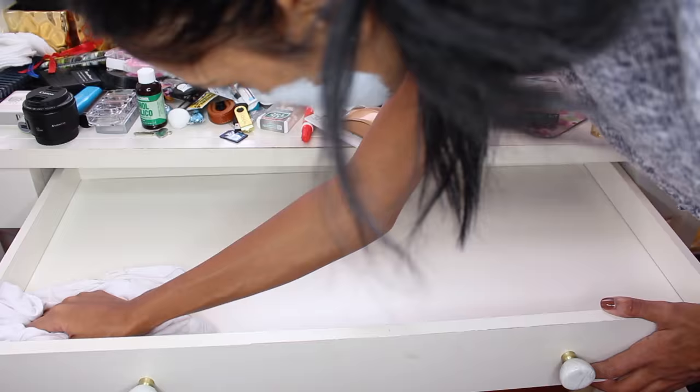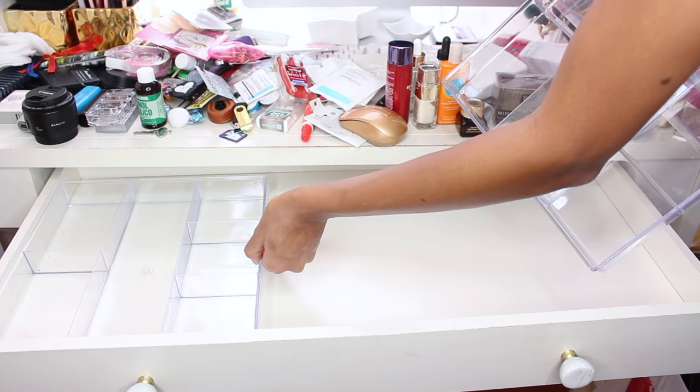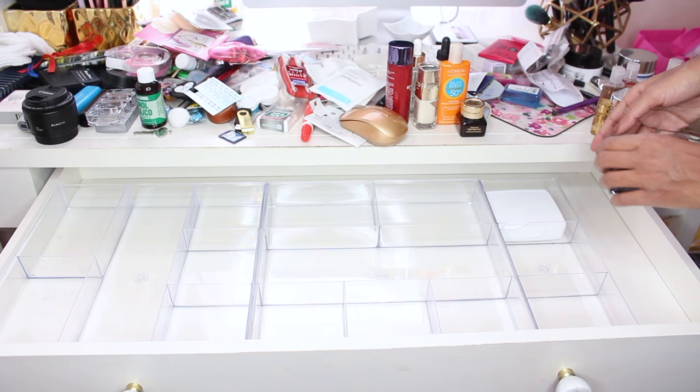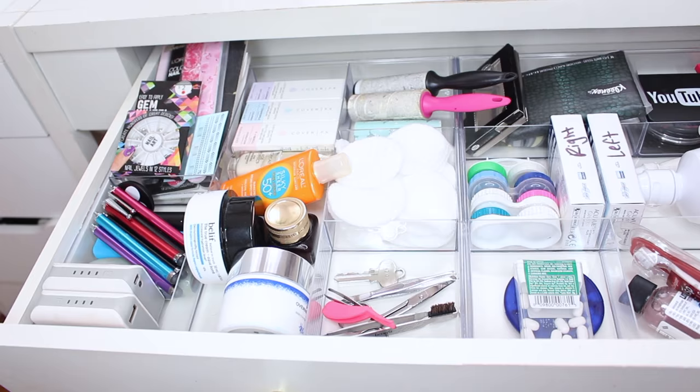Now I'm just cleaning the drawer and the acrylic organizers — if you're wondering, they are from the Container Store — and I'm just placing them right in. I didn't really know how I wanted to organize it, I just went with it and put it into little sections. It may not look organized, but I know where everything is, so that's how it ended up looking.